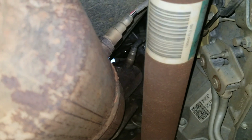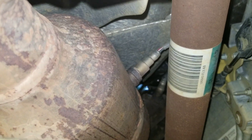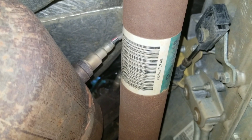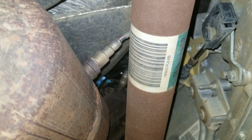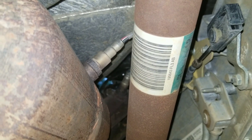Alright, so underneath the truck you can see the catalytic converter there. That's always where the O2 sensors are found. You can see it right there. Since it was cylinder six that was misfiring, which is on the left side of the truck, it's probably the left O2 sensor — number one. There should be one on each side.